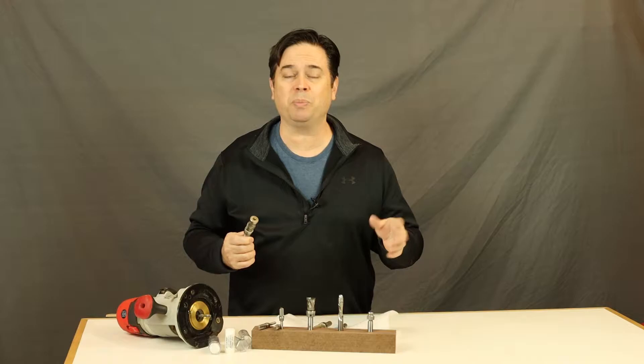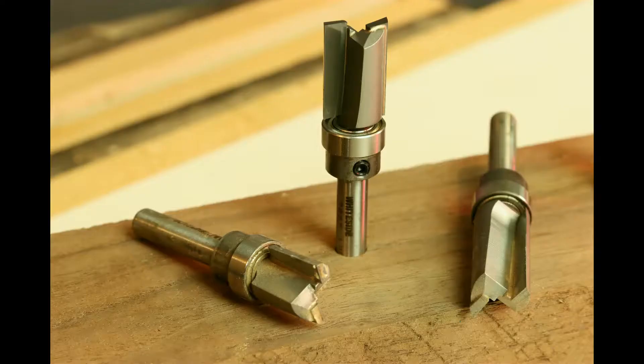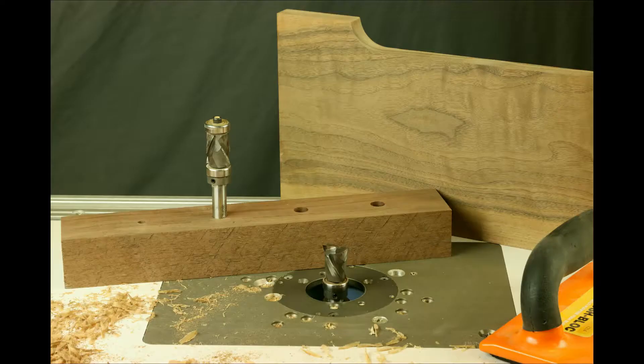I want to share some of my favorite router bits in the wood shop, starting from the plain-jane bits like carbide tip bearing guided bits all the way up to solid carbide spiral and even fancy compression bits.